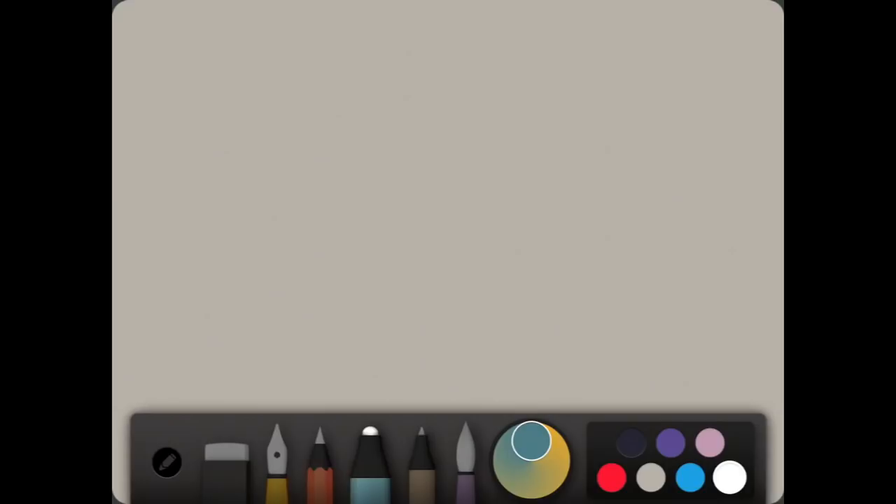Paper by 53 doesn't give you any of those little cheat shortcuts that other drawing apps do. You have to actually at least get the whole page started off with the color you want. That's one little tip I thought would have been handy to know before I started drawing pictures, paintings, and artwork.